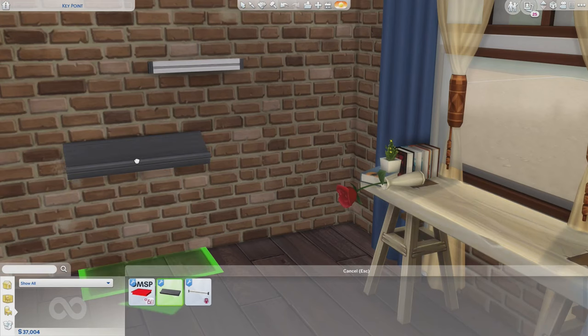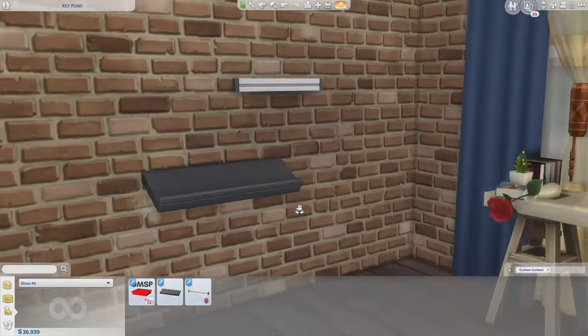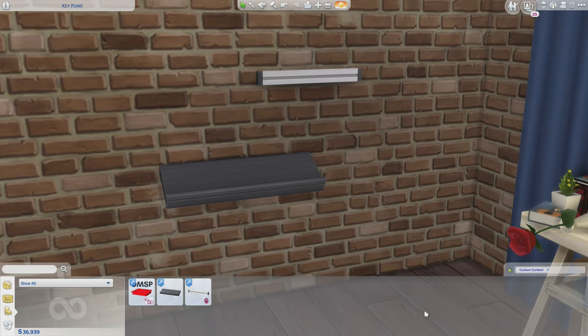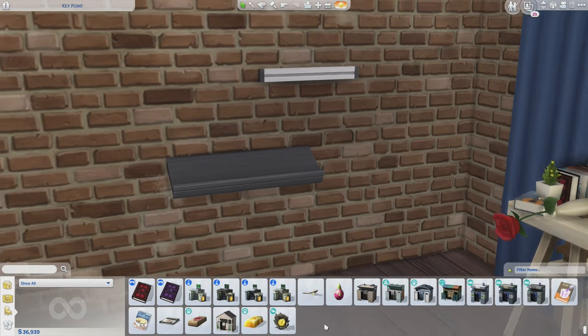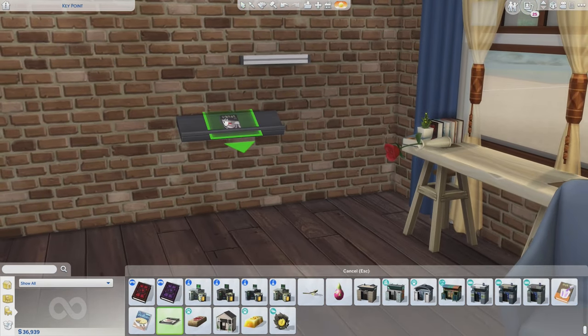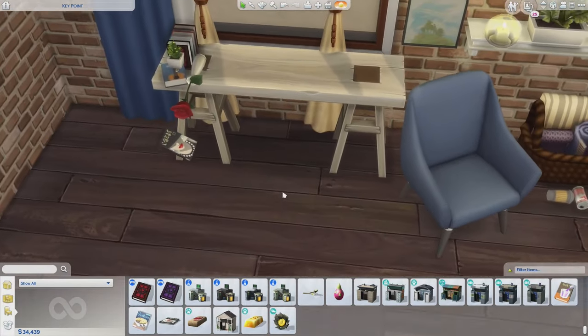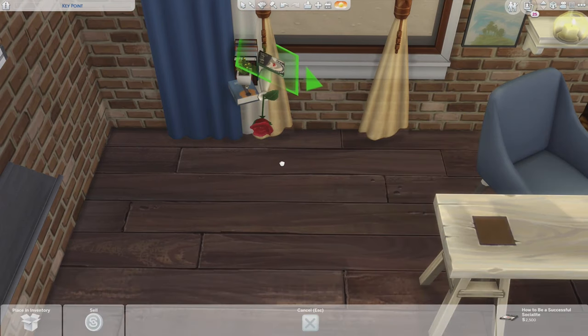The second mod is the angled bookshelf object. This will give you the ability to add a 45-degree angle to your clutter objects, giving you more options when trying to clutter up a space. It works the same way — once you place an object on the shelf, hold down the Alt key to move it away, then place it where you like, avoiding any surfaces that the object will snap to. You guys can play around with that.